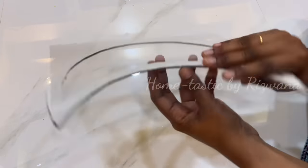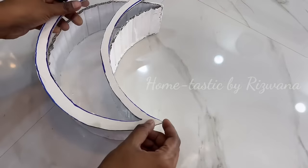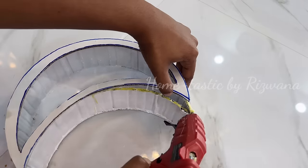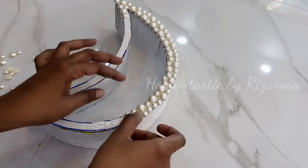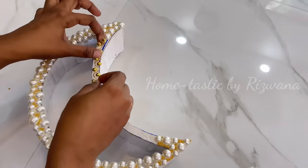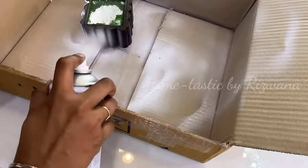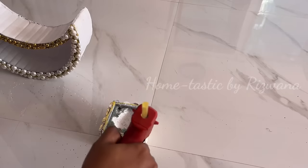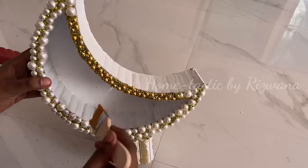Once completely dry, cut away the extra transparent sheet. Spray paint the moon-shaped box with white color — you can also use acrylic colors. Using a glue gun, attach the transparent moon piece on top of the box. That's the base for the lamp ready. Now cover the borders with pearls; using random sizes looks more beautiful. I ran out of white pearls so I used gold ones on the other side, which looked even more beautiful. I spray painted a flower vase base with white color and filled the gaps on the moon with glitter.